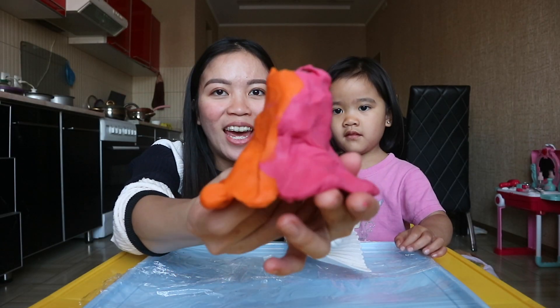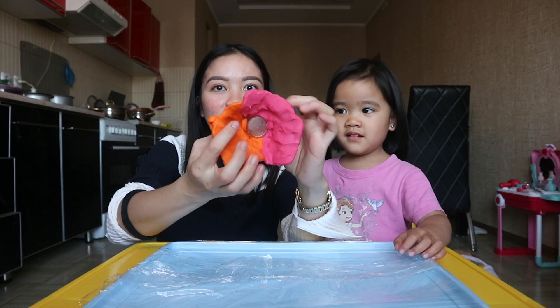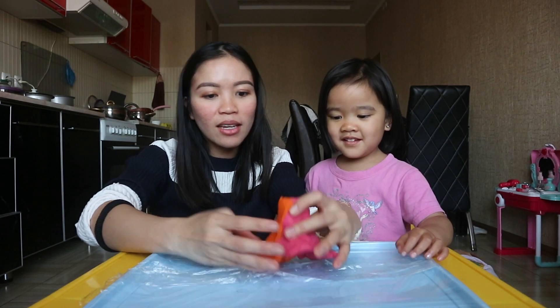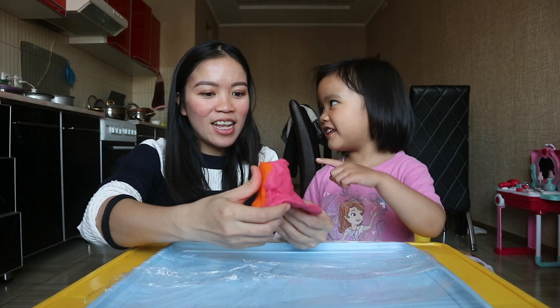Here's our volcano! It's an orange and pink volcano, and inside is the container — you can see it there. Does it look good? Yeah! Alright, let's put the things in.